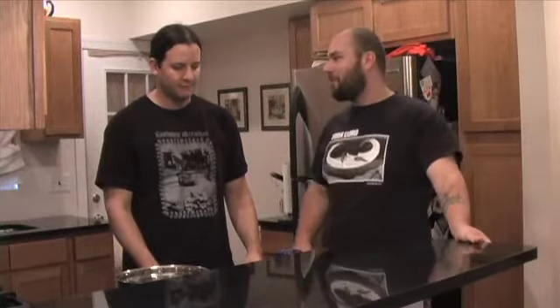Hello, welcome again to Cooking Contaminated. I'm here with my good buddy Jason Netherton. Jason, it is great to have you in my home today. What are you bringing for us?